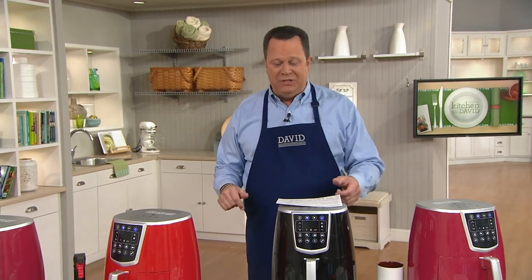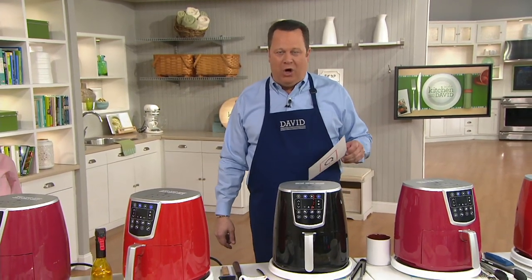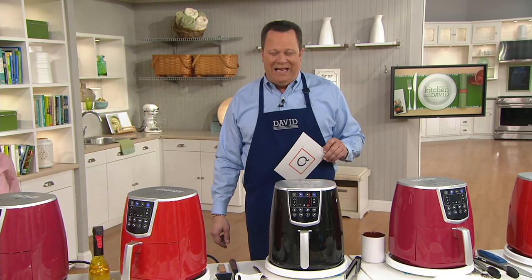It comes along with eight presets — what I like to call one-button cooking. And this is going to fry with superheated air, not oil, so you are able to cut down on those fat and calories.